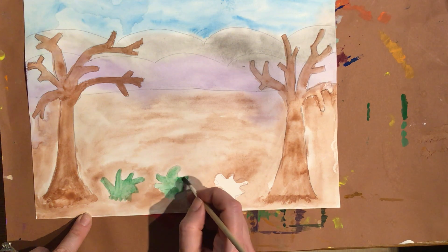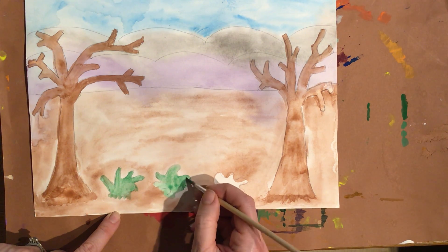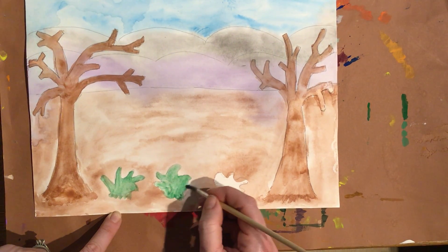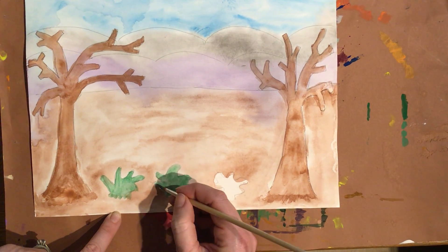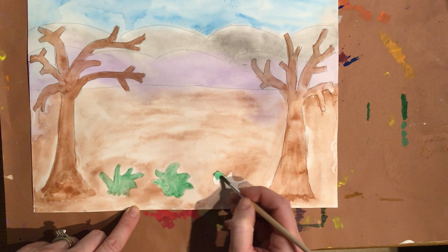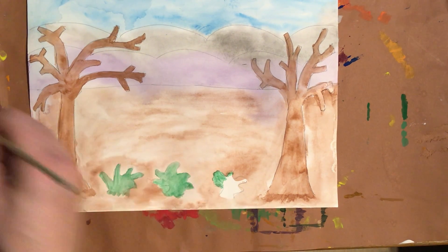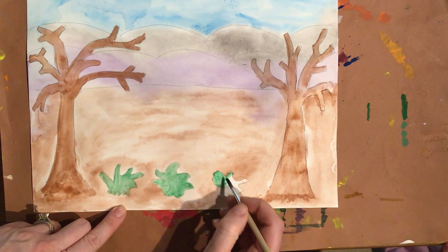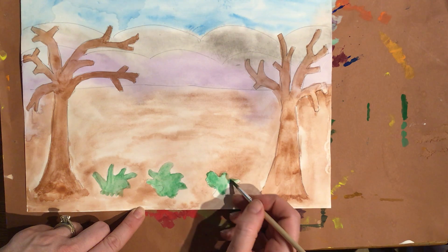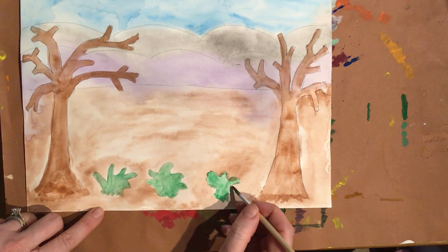And then the background, to have the appearance of distance, you have the colors running together. So this is my first time using actual watercolor paper — I've always just used construction paper. The paper behaved a little bit differently for me than what I'm used to, so I had to kind of learn from this. But I liked it. I liked trying the watercolor paper. It's thicker, it has a thicker feel, it doesn't bend as easily, and it doesn't wilt as easily as regular white construction paper.